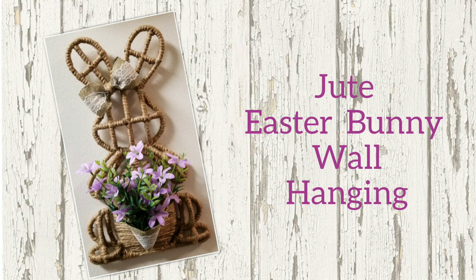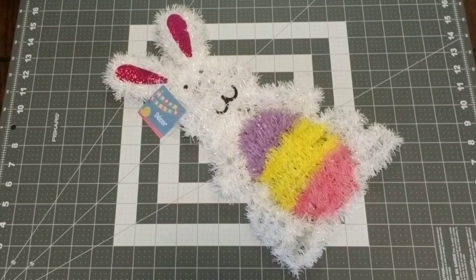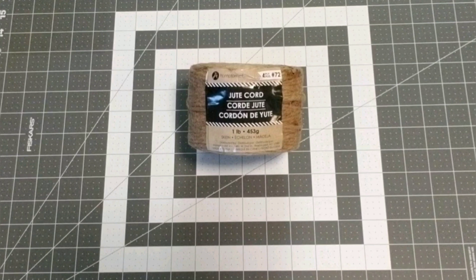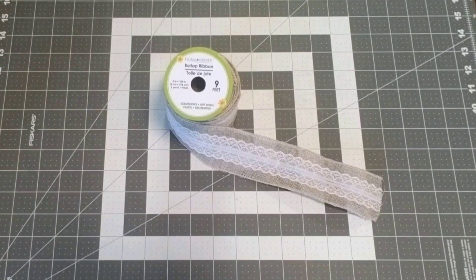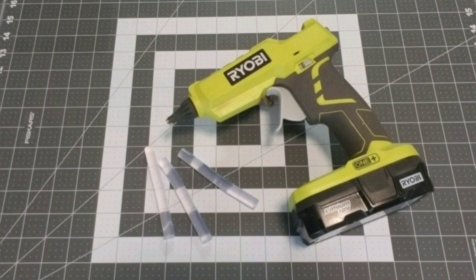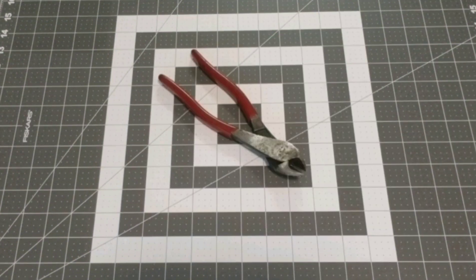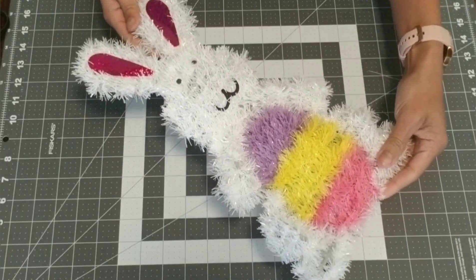Our first project is going to be the jute Easter Bunny wall hanging. You're going to need: one Easter Bunny wall decor, jute cord, lace, beige wired burlap ribbon, one flower pick in the color of your choice, a glue gun, glue sticks, scissors, and cutting pliers.